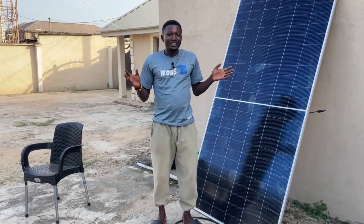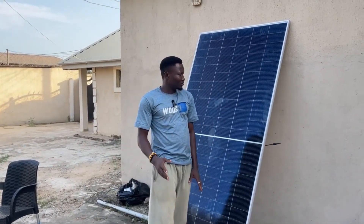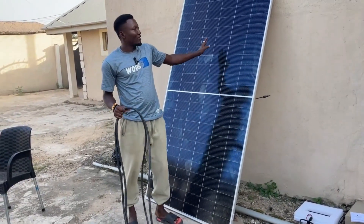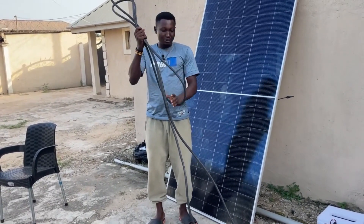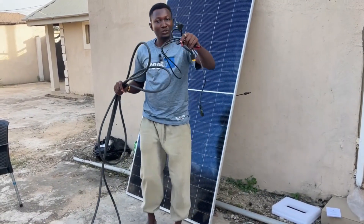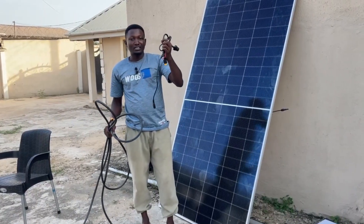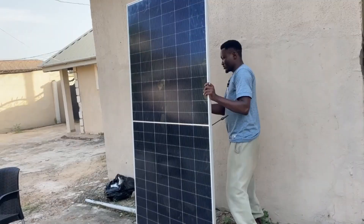Join me now while I show you guys how you can do installation on this Cola Solar Generator 2000. I won't be installing it on the zinc, just resting it here. When I bought it, it came with a 180-watt solar panel which is very big, so I bought a 6mm cable — 10 yards. I'll be going through the whole process to show you guys how to install it yourself.